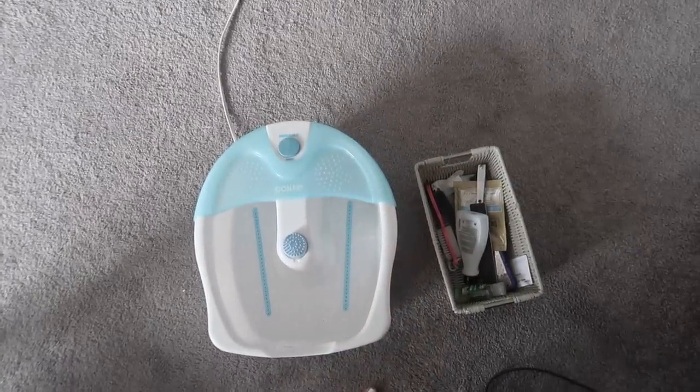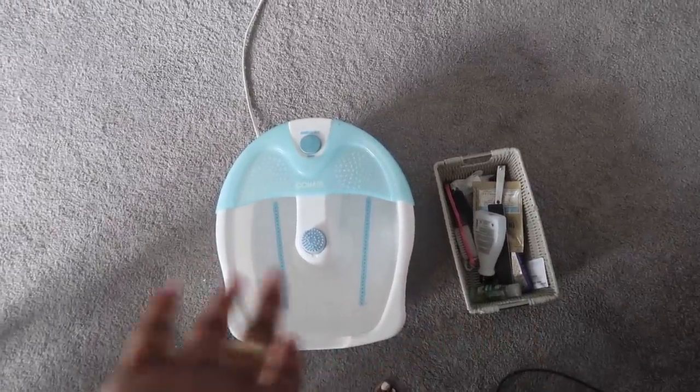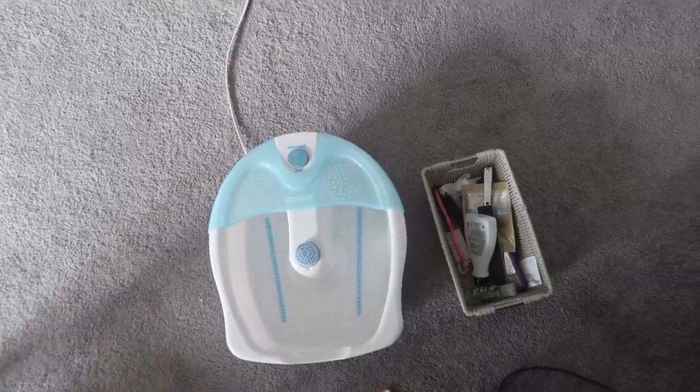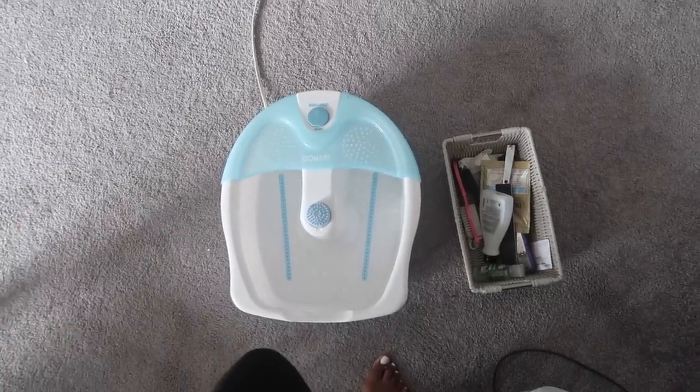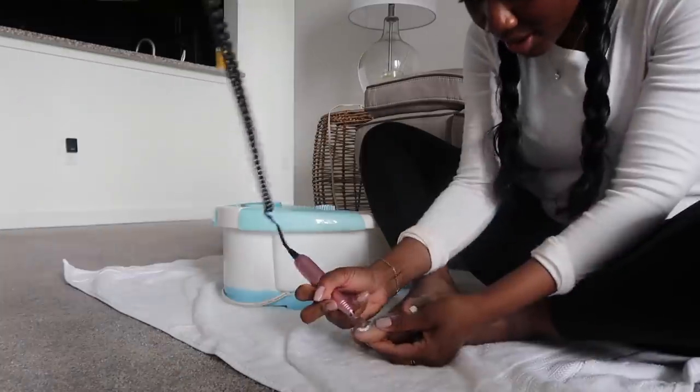My shower is done and my hair is in two braids just to keep it together and not messy. Now we're going to get started on the pedicure. One thing though — I am doing a foot peel currently, this is day three, and I have a ton of dead skin. So if you see that at any point during the pedicure portion, don't judge me. For my pedicure, I'm going to be using this little foot bath.